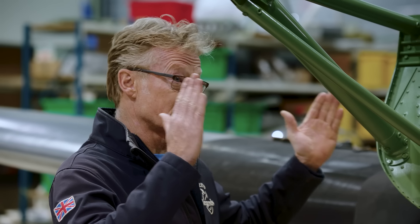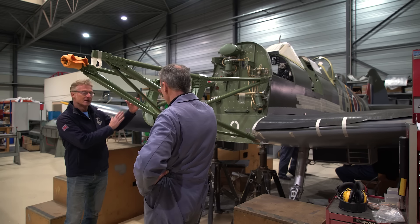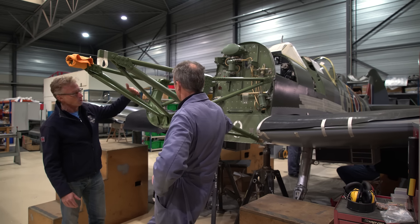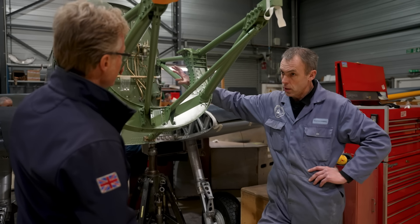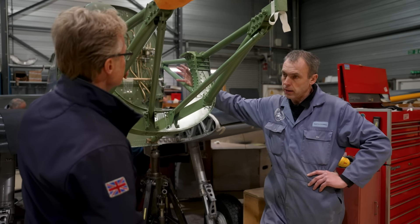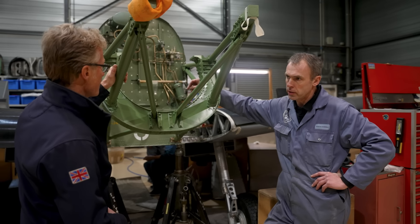And then a 500-series Merlin? A single stage, so it hasn't got the two-stage supercharger, so there's more space — no intercooler either. So that makes your job slightly more difficult in terms of all the fittings for the engine. Yeah, it's a little different. The engine's about seven inches shorter than the 266, so we've got more room to play with at the back, but of course a lot of the pipe work is different to standard.